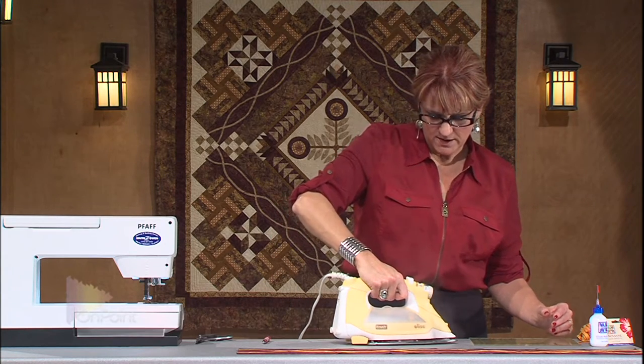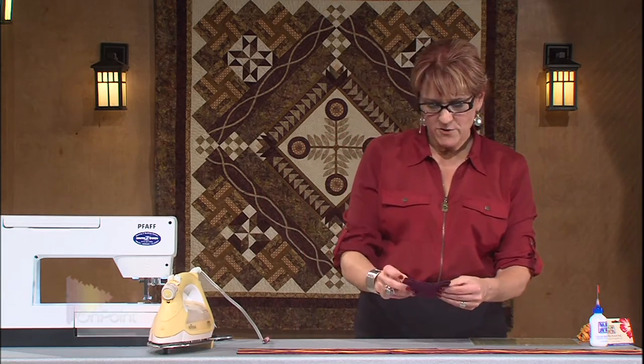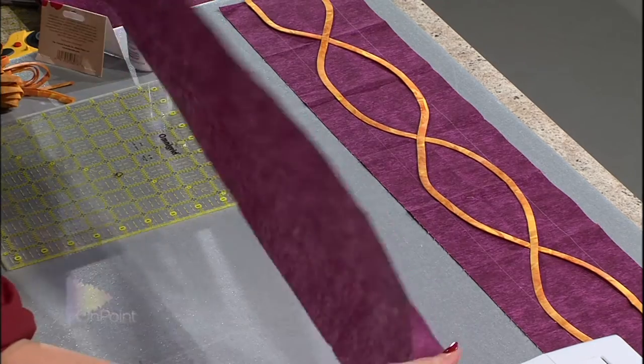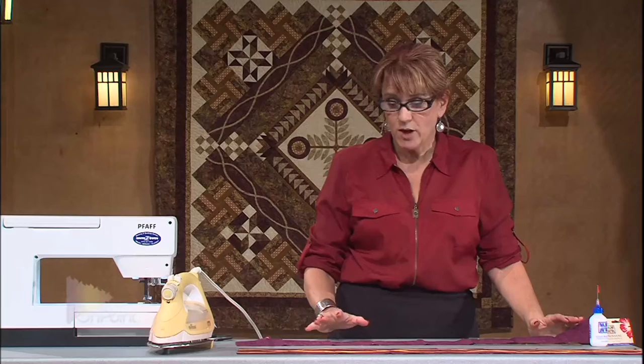Now when I unfold this, you can see those creases. Those are going to be the registration marks that are going to help me place my design where I want it.